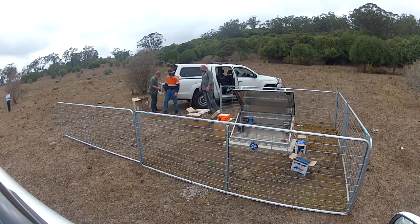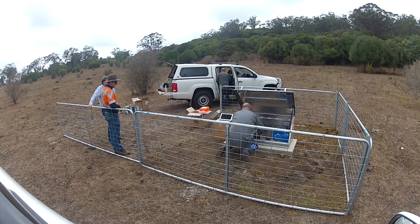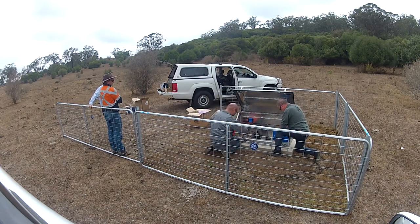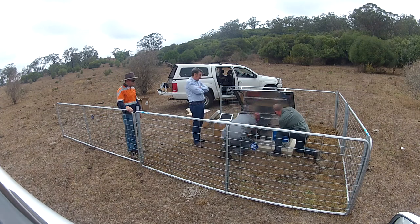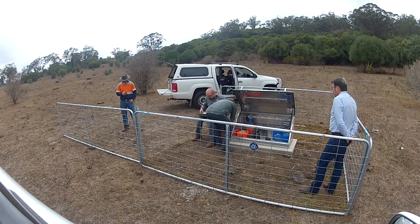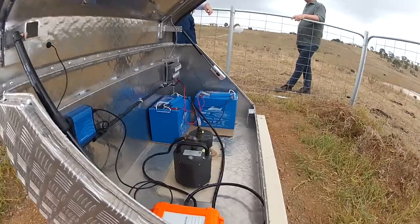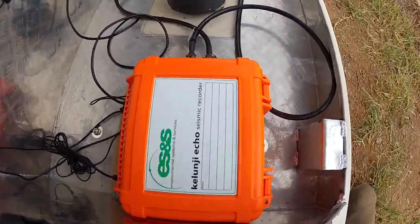So we bolt down the hut, bolt down the accelerometer, place the seismometer down, connect them up to the recorder, connect them to the modem, set up the recorder for telemetry and then start it recording. And there you have it — quite a simple process to install a seismology research center seismograph.